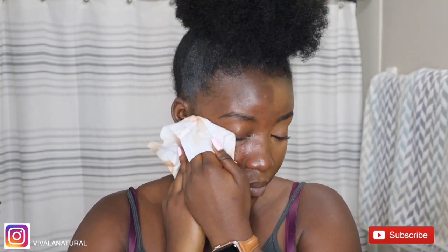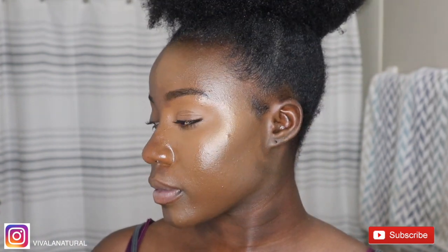I apologize if you guys hear any car honking or crazy noise in the background because I am sitting outside doing my voiceover — I'm tired of being inside the house. I'm just showing you how my face looks with makeup and without makeup. It looks crazy because the foundation doesn't even look like it blends with my skin.